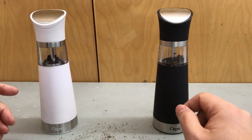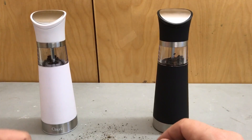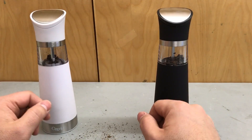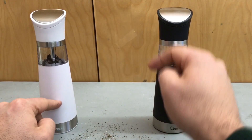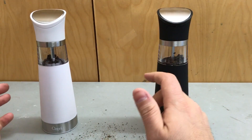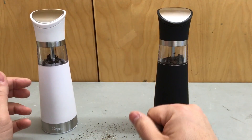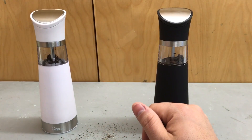And that's basically it. I really hope that you have enjoyed this video review of this Ozeri Gravity Pro electric grinder set. If you like this video, give it a thumbs up. Let me know what you think about these grinders right here in the comment section down below. And be sure to subscribe for more great videos and reviews just like this one. Thanks for watching.